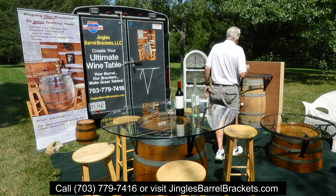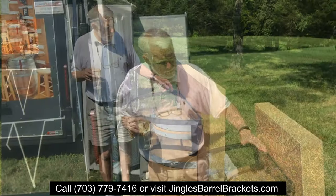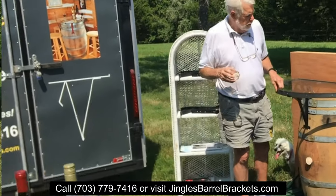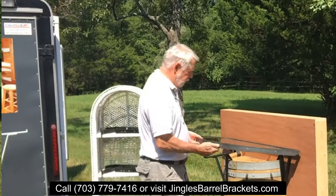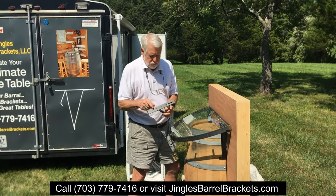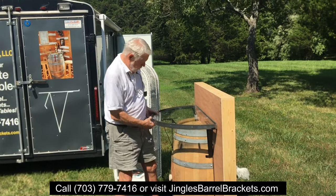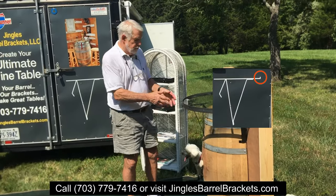Now, going over here to a half barrel table. This would go great against the side of a wall — put it in a winery. This sits on the French cleat. This one sits on three brackets; you use three for a half table. These things are easy to maneuver. Look — take it off, this is your bracket, slides on top, adjust it to whatever size you want. Obviously this is smaller than a full barrel. You adjust them to any of the sizes, put it on there, and it sits and grabs — it has a little lip so nothing flies away.